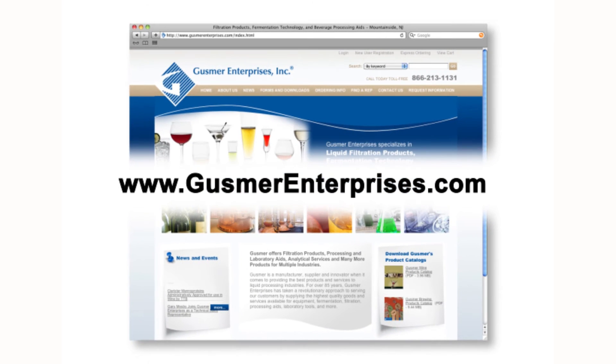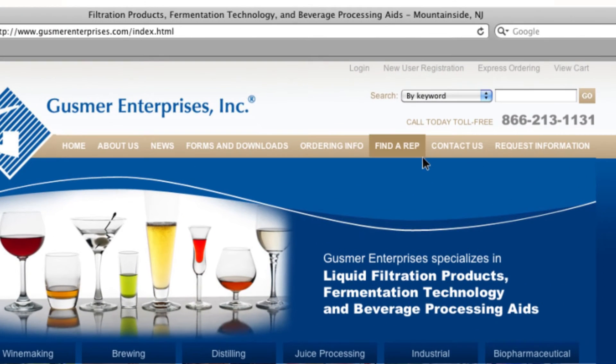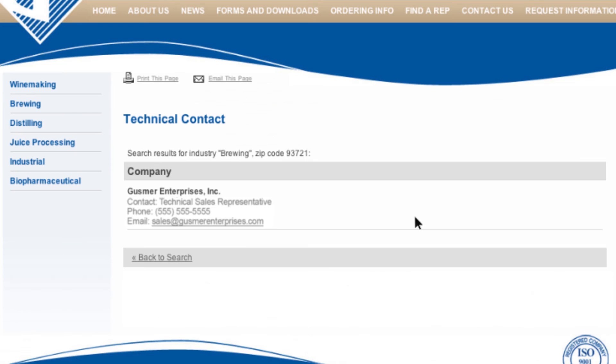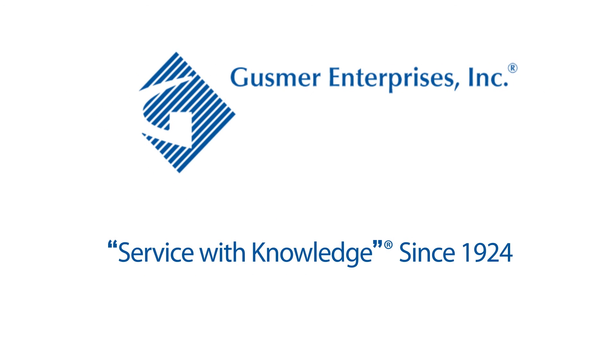For more information, pricing, or to arrange for a demonstration, go to gusmerenterprises.com. Click on Find a Rep on the main menu bar, then choose the industry you're interested in and your zip code. The technical sales manager in your region will then be selected. Gusmer Enterprises — Service with knowledge, since 1924.